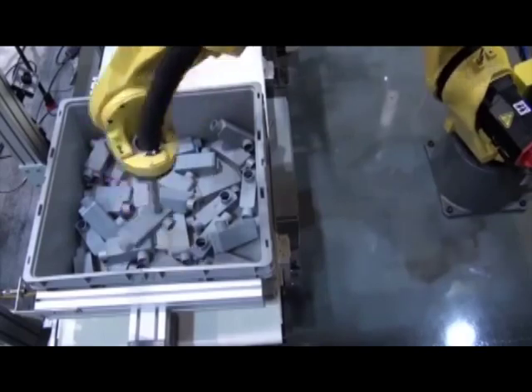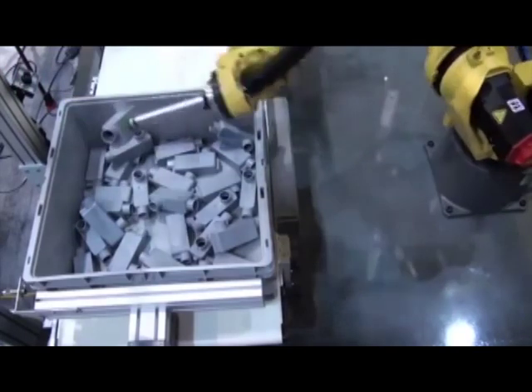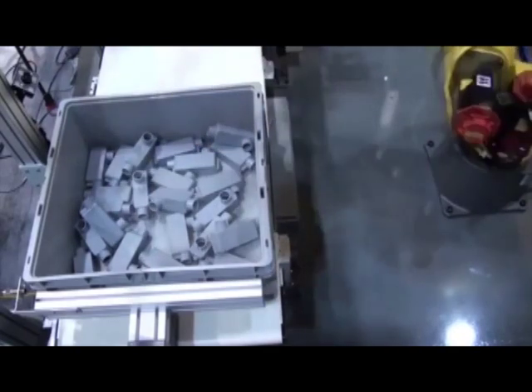IRVision's interference avoidance feature prevents the robot and tooling from coming in contact with the bin walls. It's an easy-to-use tool, allowing bin picking setup through the teach pendant in a matter of minutes.